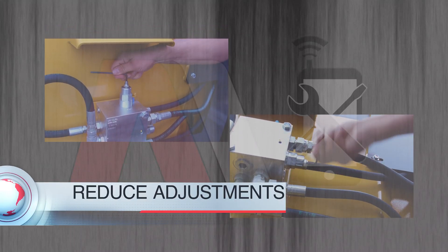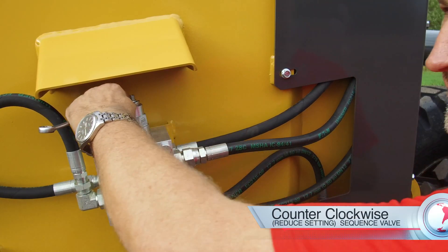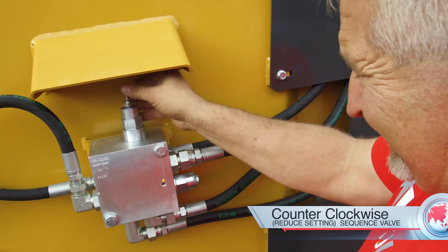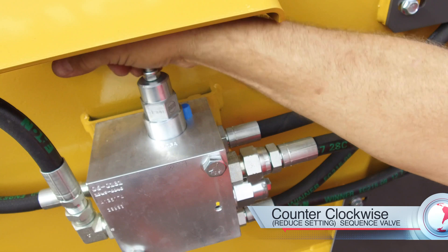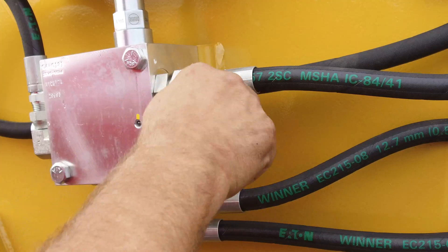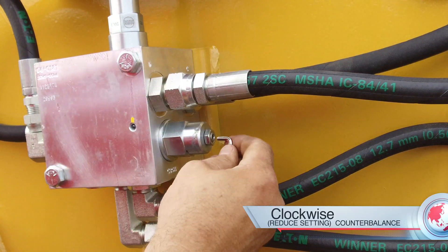To begin, we suggest reducing the adjustment settings in both cartridges to start fresh. To reduce the adjustment on the sequencing cartridge, loosen the 9/16 inch jam nut and turn the set screw counterclockwise several turns. To reduce the counterbalance valve cartridge setting, back off the jam nut and turn clockwise several turns.